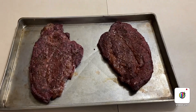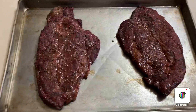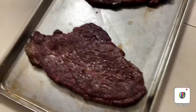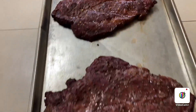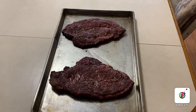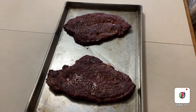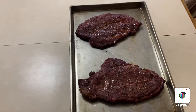I went ahead and pulled them after an hour and a half. I've never cooked these before, but I'm going by a guesstimate right now and in my opinion it looks done to me. I'm gonna let them babies rest for about 15 minutes and then I'll cut one open and we'll check it out.